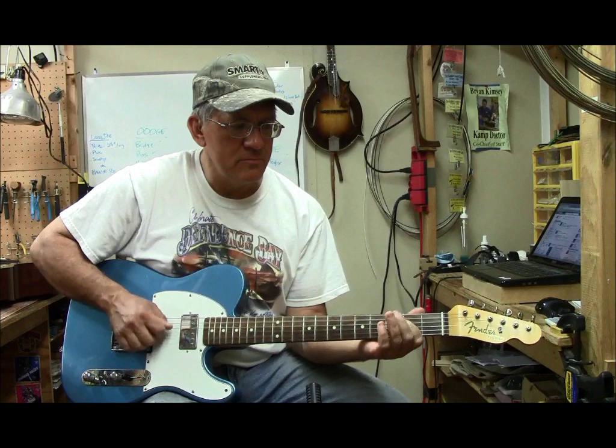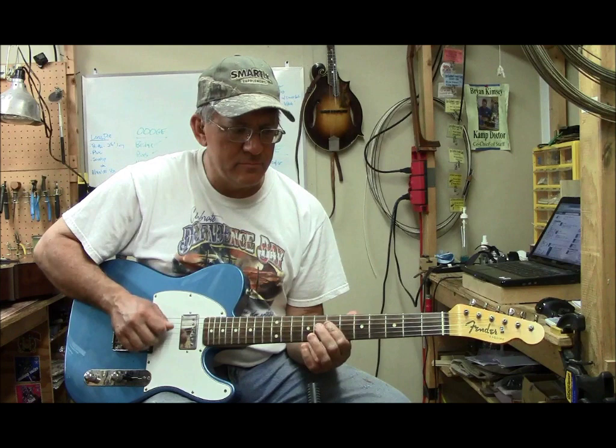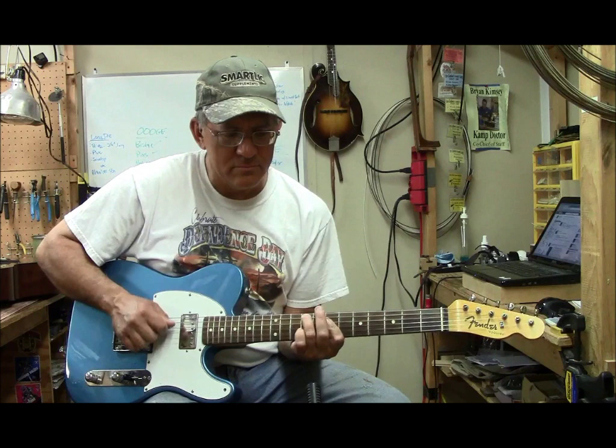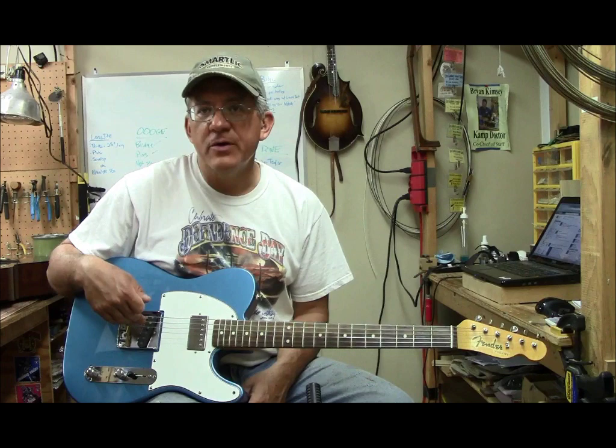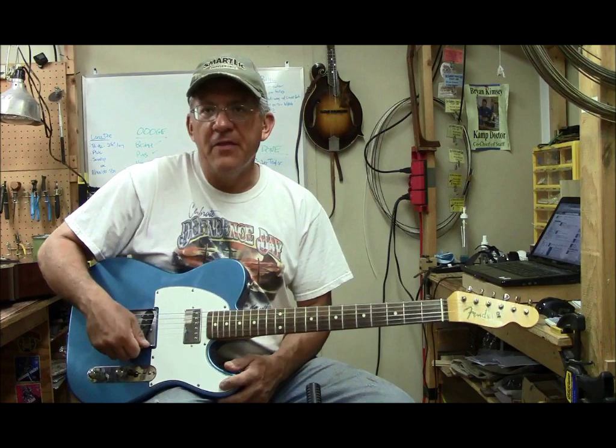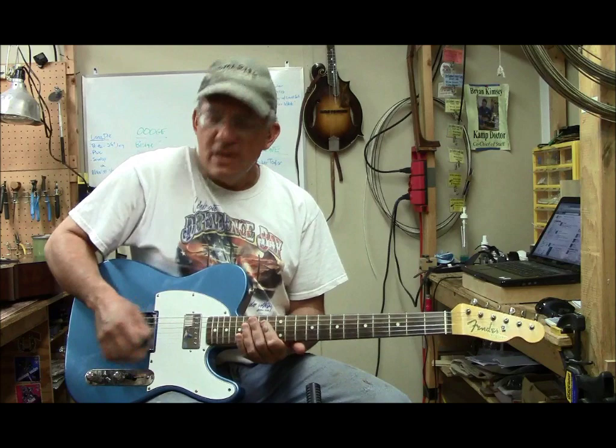I think you can hear that the regular Cavalier Lion stands up to this humbucker no problem. In fact, it's hotter than the humbucker, I think. It makes a really good match. I like it. In this combination it's real snappy — the middle position sounds really nice to me.